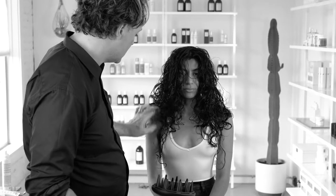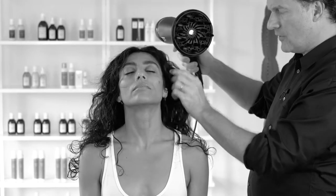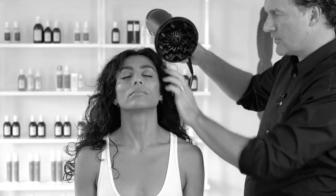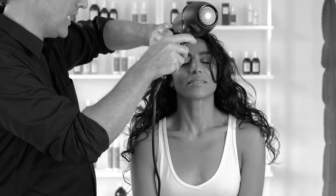As you see, it's not really dry yet, so we're going to continue a little bit more with the diffuser. Use your fingers very gently around the surface. Then take off the diffuser and just use the hairdryer.